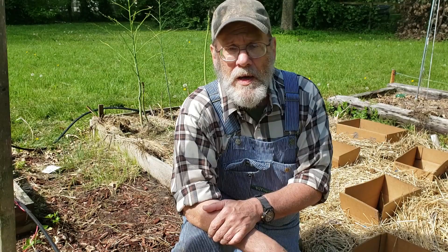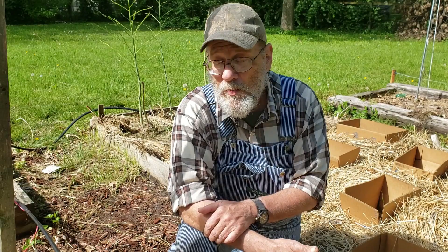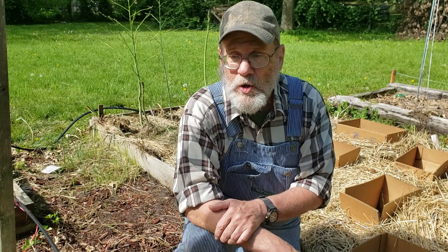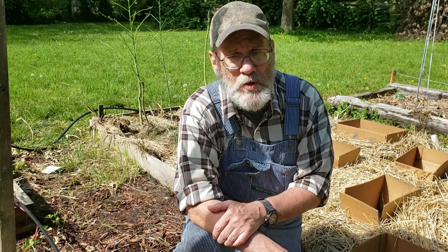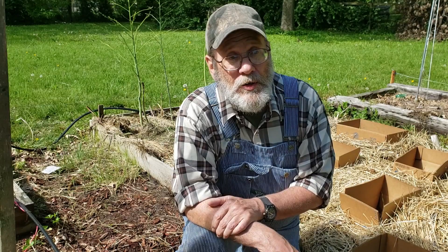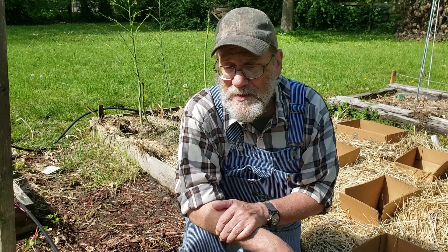I just wanted to talk about it today because here it is, we're in the first part of May. By this time next month they'll be out — maybe even by the end of this month. But you still got time. If you have squash bugs every year and always have to fight them, don't invest in a bunch of chemicals. Soapy water spray works just as good — better. Just make sure you get their eggs. And like I say, the third thing is you've got time to go get a few marigold plants from Walmart or wherever you buy your bedding plants.